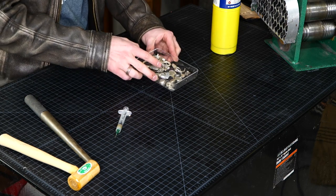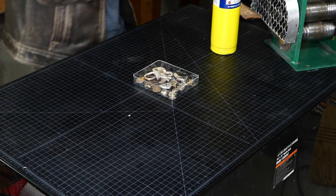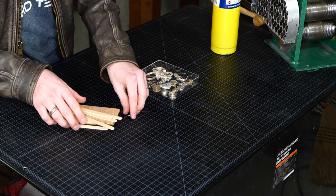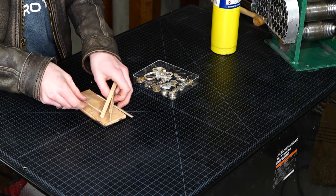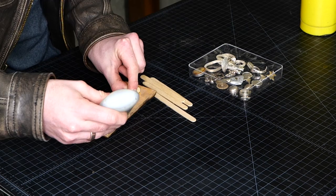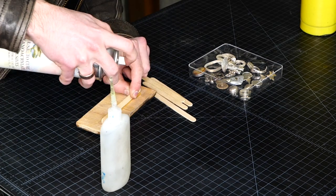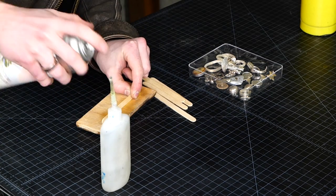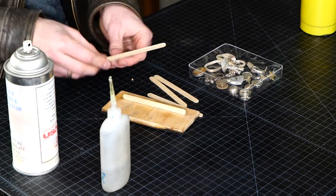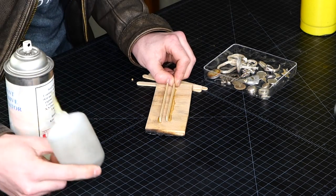The first step is going to be selecting some pieces to melt and then pouring them into a simple mold. For molds, I like to keep things super simple — just a little piece of plywood and some popsicle sticks. Throw down a bead of glue, use some accelerator. You can use hot glue for this if you don't have super glue with the accelerator. Tap that in place. The goal here is I just want a nice little rod of silver when we're done.